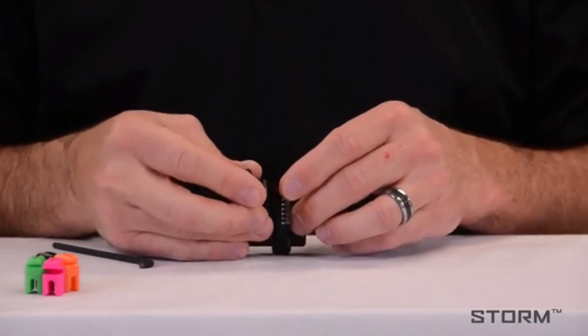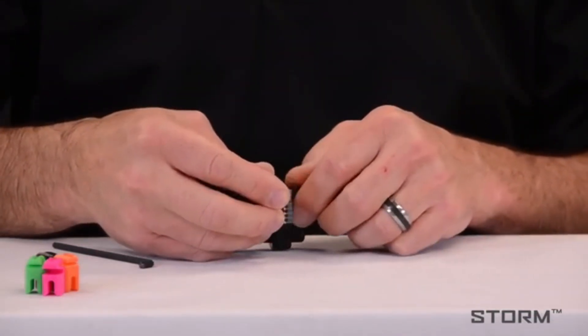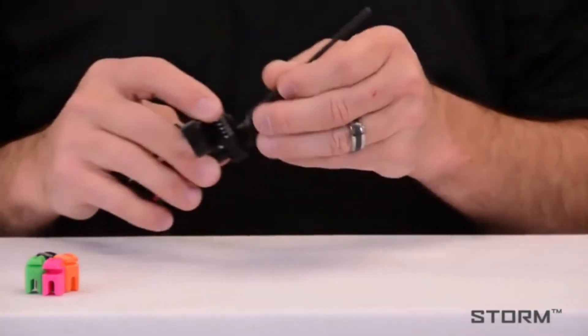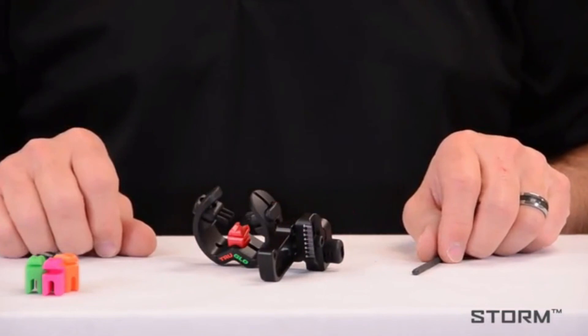As you can see, there are three different holes here. Then snug it up, and you're ready to install it on the bow.